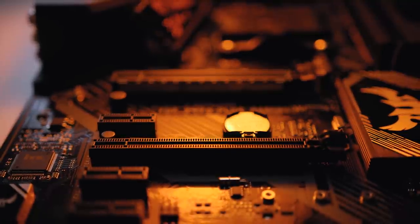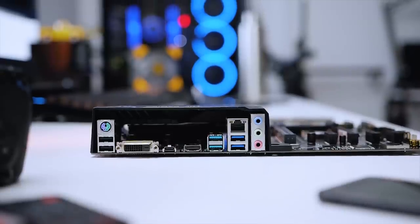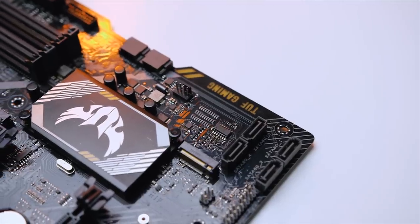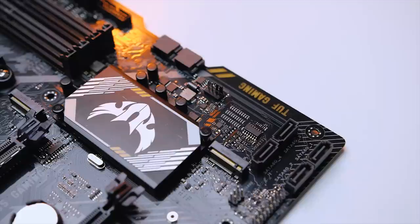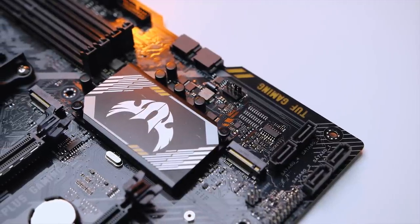Being a tough series board, expect high-quality components like ESD guards that prevent electrostatic discharge, tough chokes for steady CPU power delivery, tough capacitors, and MOSFETs. The IO is fairly limited but adequate for peripherals. There are two M.2 slots with one supporting PCIe NVMe drives, along with a bunch of other features that make this a solid X470 motherboard.